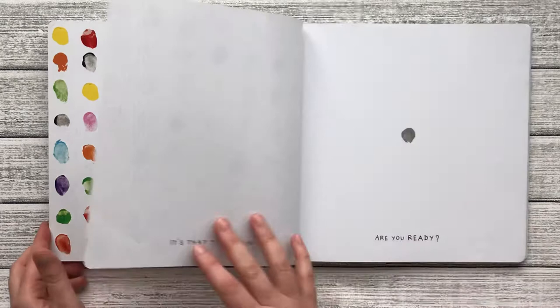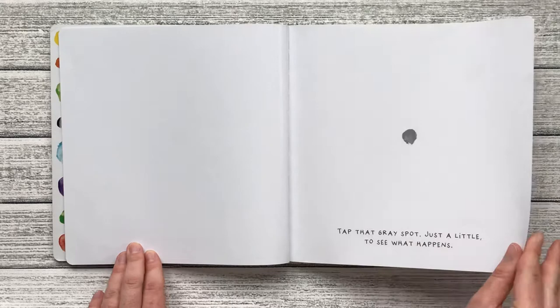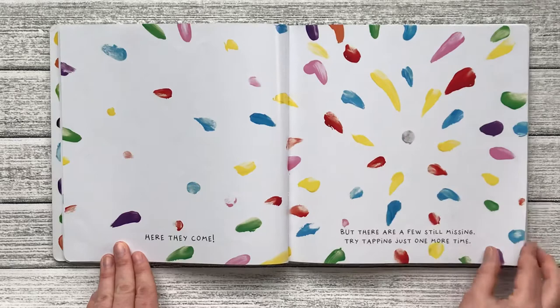It's that time again. Are you ready? Tap that gray spot just a little to see what happens. There they are. But don't they seem a bit shy? Tap it again — tap, tap, tap. Here they come. But there are still a few missing. Try tapping just one more time. Finally, they're all here.